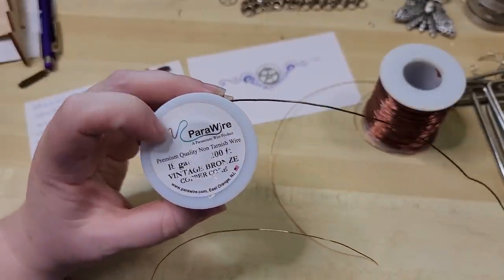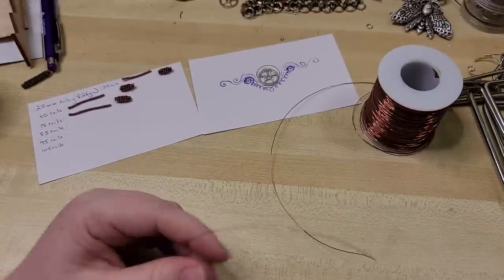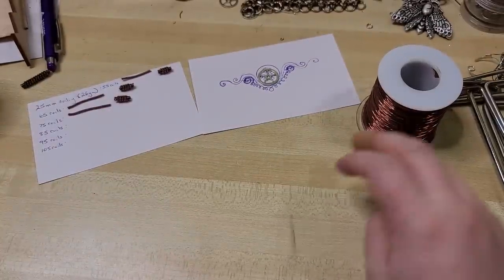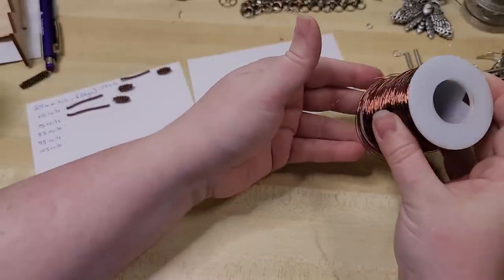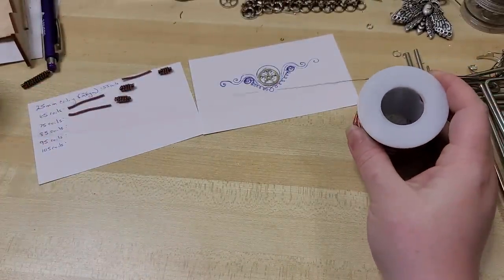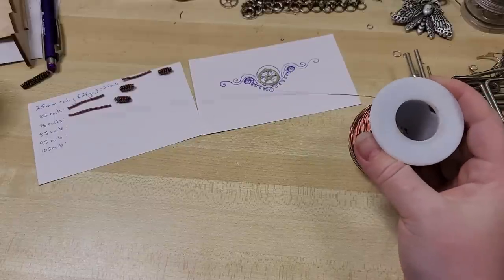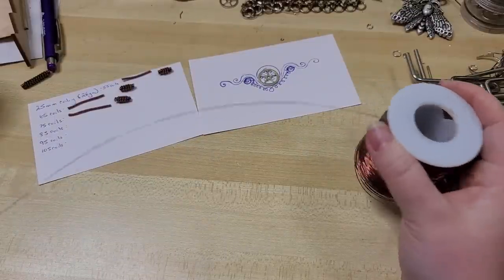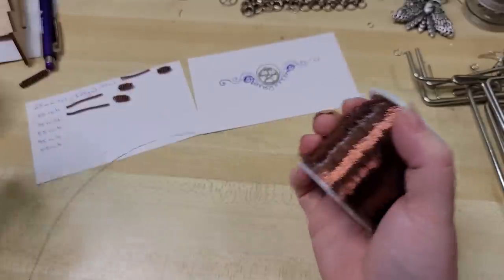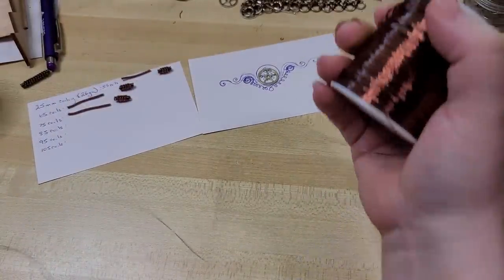I highly recommend heading directly over to the Parawire website to see all the different colors they have. We're going to be using 26 gauge and I'm going to be using it off of the spool. If that's troublesome for you, just pull off maybe an arm's length — hold it in one hand and pull it off the spool until you have a full arm span length.